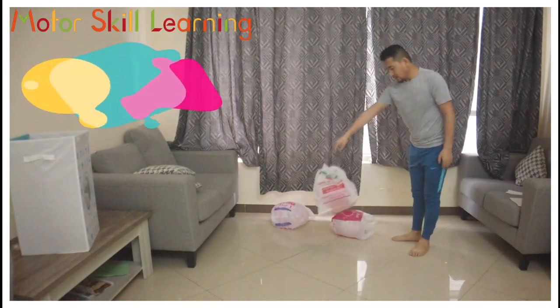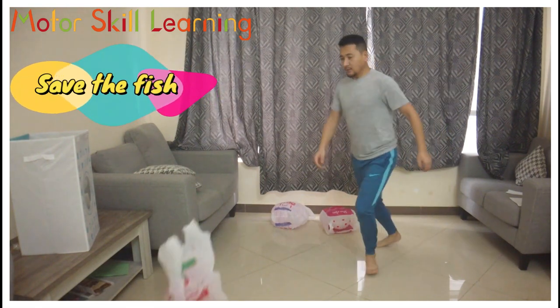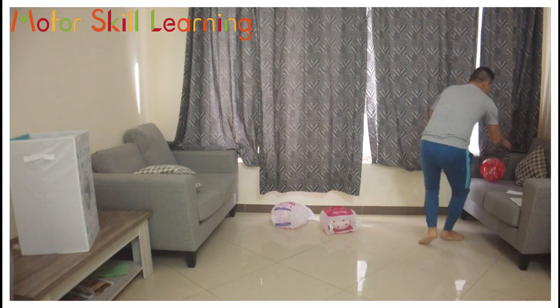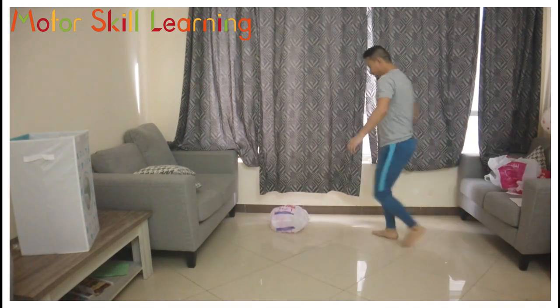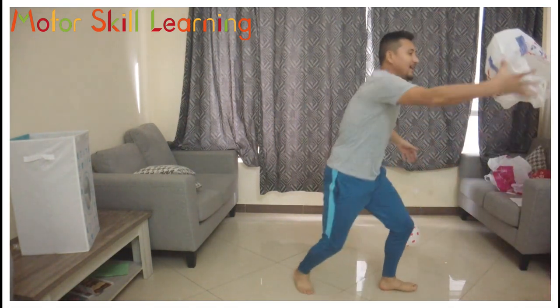Save the Fish: put balloons in each plastic bag and scatter them all over the place. Imagine that the balloons are fish trapped inside plastic in the ocean. You have to rescue all the fish by taking them out of the plastic bags using your foot only. Try to rescue as many as you can, as fast as you can.